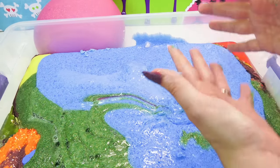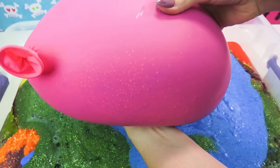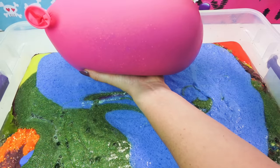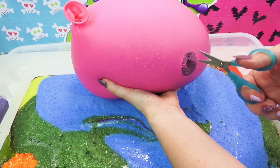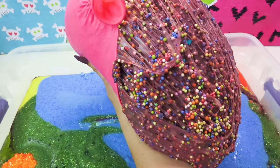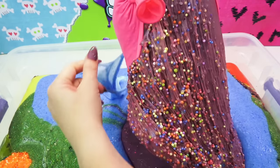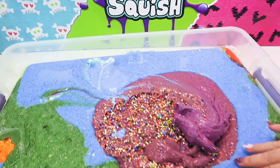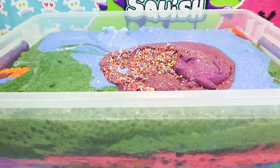Now we have one last balloon — this is number 50 and it was the biggest one of the day. This monster is huge, it is the biggest balloon I had all day. Oh gosh, it's probably 30 pounds — this thing is so massive. Let's see if I can cut it open, we are going to attempt it. Here we go — three, two, one. Look at that — it's like the entire candy shop threw up in here! I think I'm going to name this one 'The Day After Halloween.' I did it! Oh my goodness, you guys — that is what 50 slime balloons in a bin looks like.